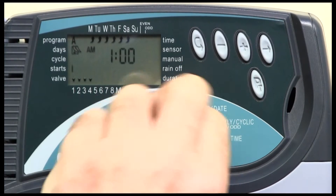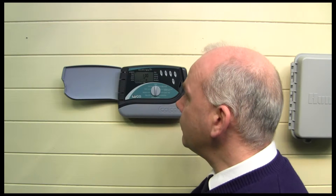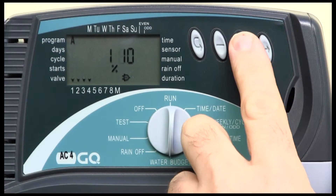If I now turn the dial down to water budget, it says 100%. That means it's giving me all of that 10 minutes for every single valve, if that's what I've set them up for.